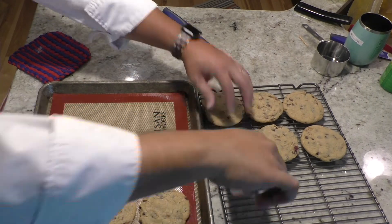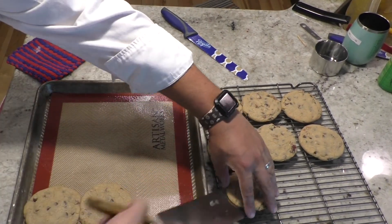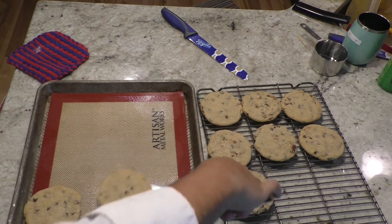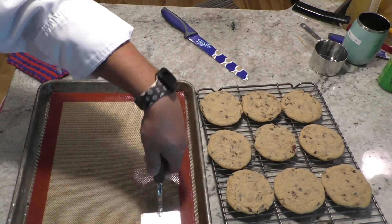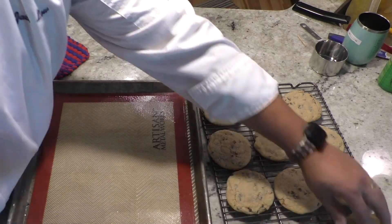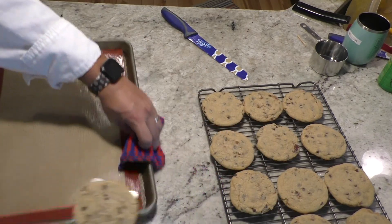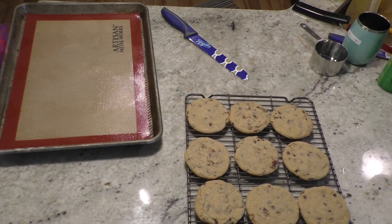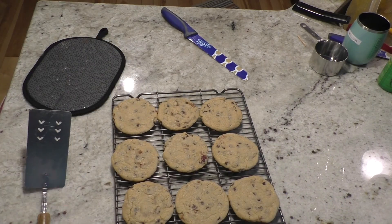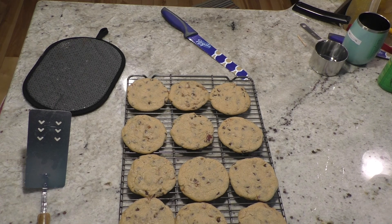They came out nice and round and they all look pretty uniform. I've been known to do 3-ounce cookies — they're a little bigger, not as many fit on a tray, and you have to flatten them all the way out so they cook through. I like to give them another two minutes on a cooling rack. The great thing about cooling racks is they let the cookies cool on the top and on the bottom. As you can see, pieces of bacon are sticking out. Let them cool at least another two minutes and then they're ready to enjoy.